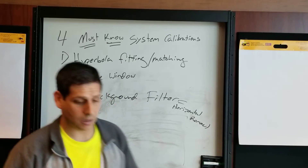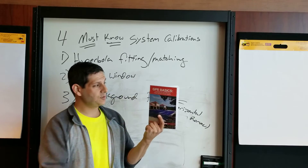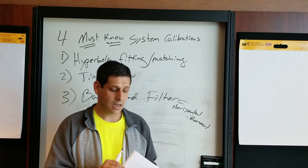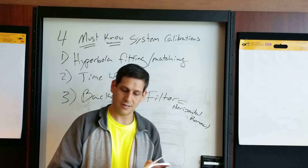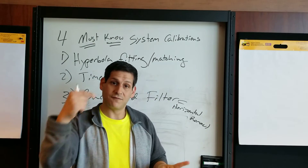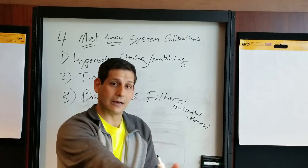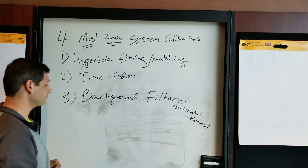All four of these calibrations come from a chapter in the new LearnGPR book called GPR Basics: A Handbook for Ground Penetrating Radar Users. If you haven't gotten your copy, get it — it goes into all of this in much more depth and is a great resource to refer back to. This is from chapter eight, Calibrating the GPR, where we cover these and more. I highly recommend the book.